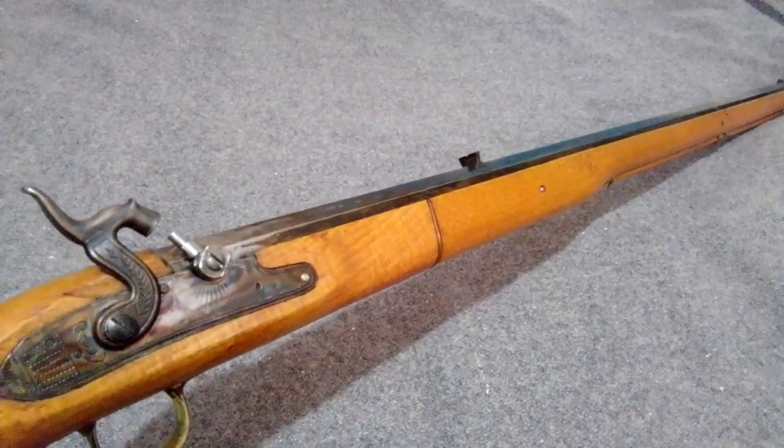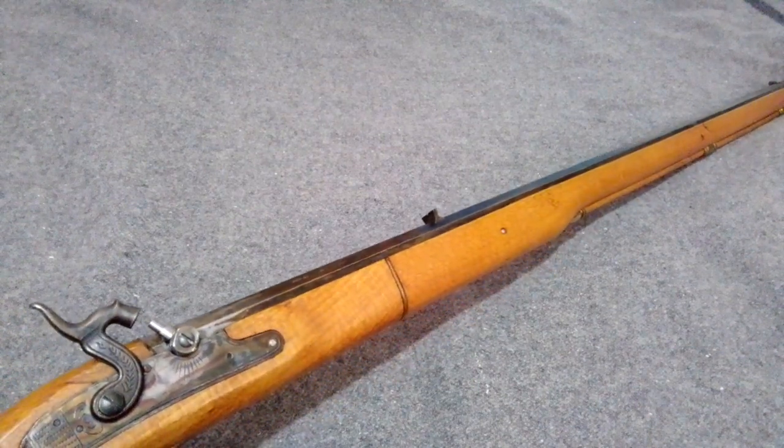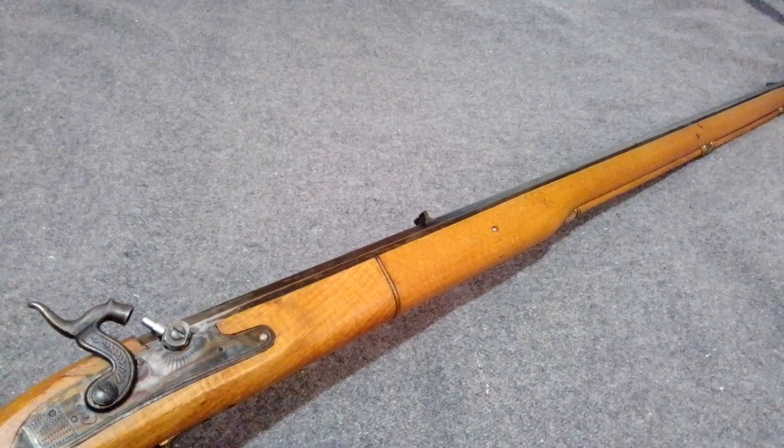I figured I'd do a little video on this rifle again, a little better video. I've got two or three on this - a couple of shooting videos. I was sighting it in sort of kind of.